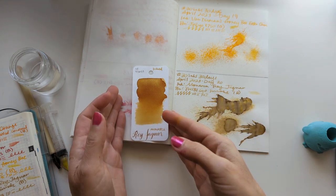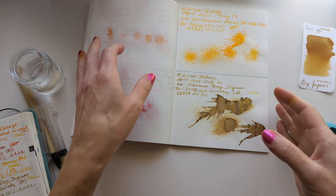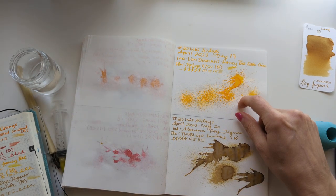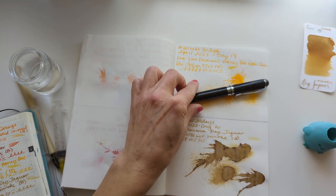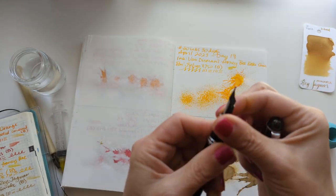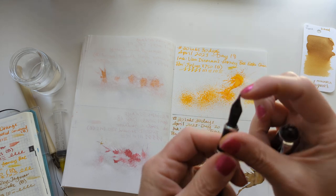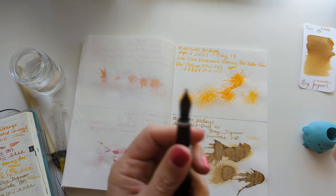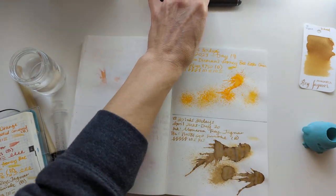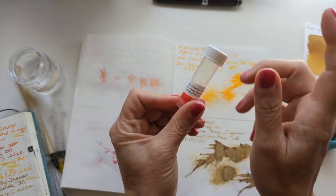I haven't done the transcription because I sat down to use this one and it was a nightmare. I basically couldn't get it to write. I don't know whether there's a problem with the nib or the feed or the pen or the combination of it with the ink. So I'm going to be looking at it. In the meantime, I am going to put Honey Bee Eater Chin in a different pen.